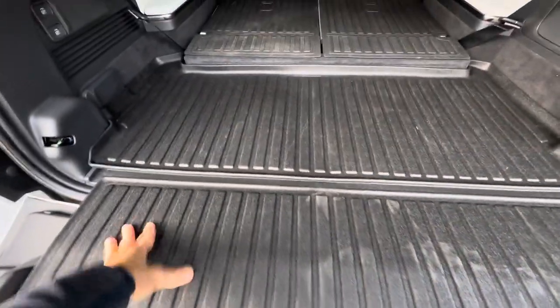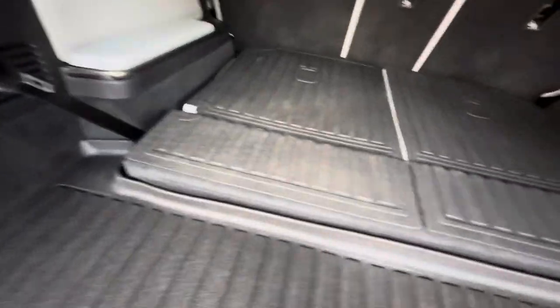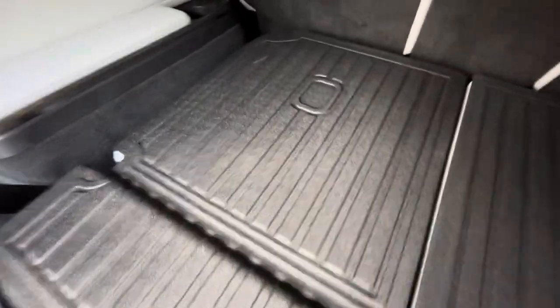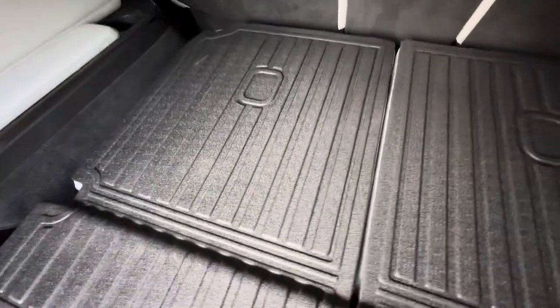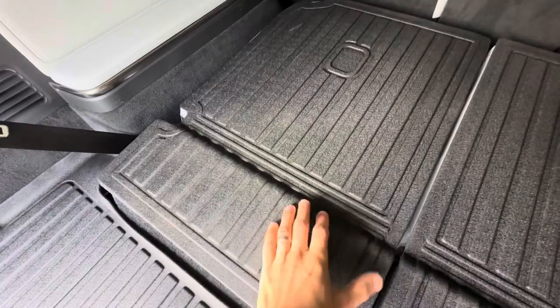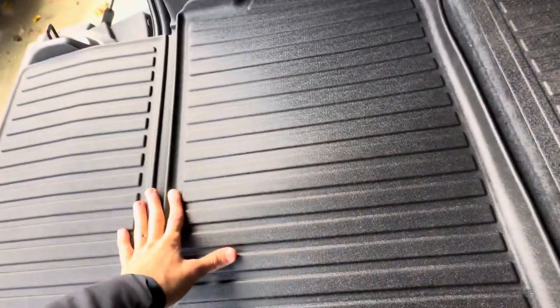One thing I couldn't understand from the videos and pictures is how it works — how it operates when you actually fold and unfold things. So I'll show you that. This is the third row cover, and there are two separate items on their website: third row covers and cargo liner.